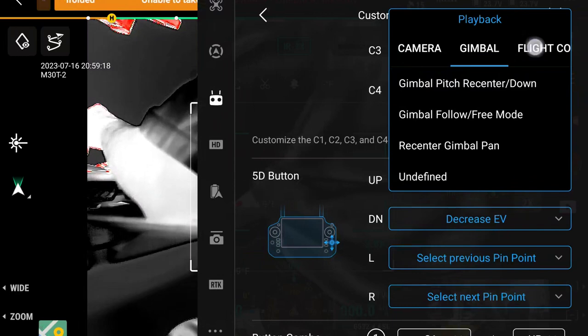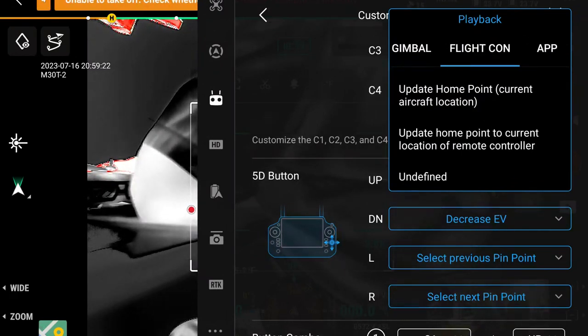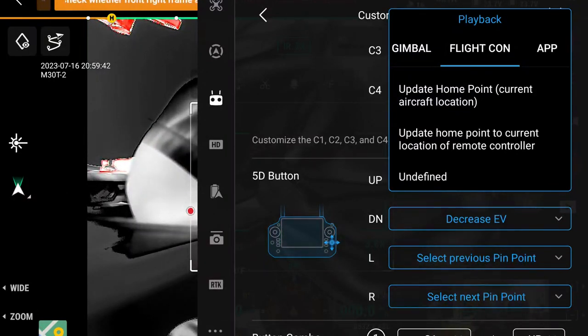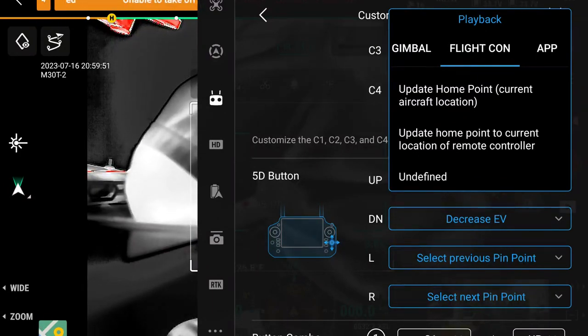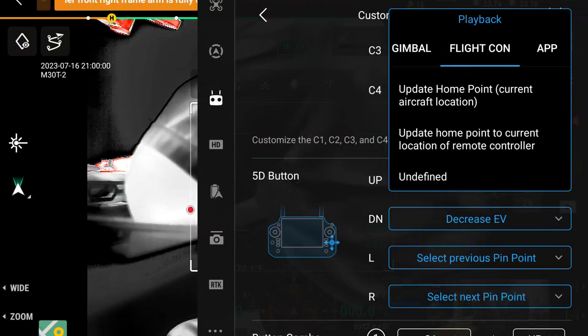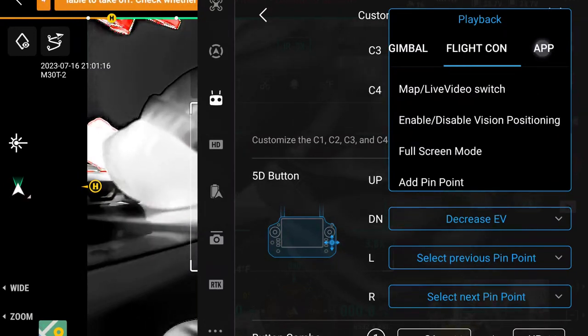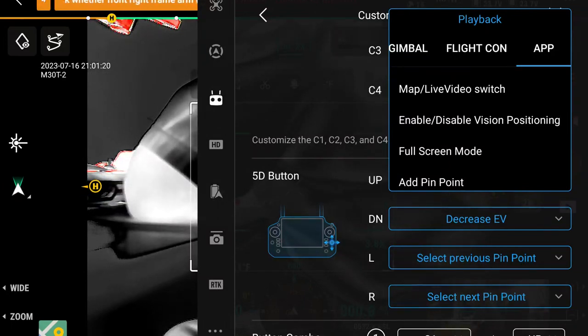Recenter pan is the right middle finger the way I have it set up. Moving over to flight controller options: update home point with your current aircraft location. Say a SWAT team convoy parks right on top of your landing zone — you fly the aircraft a couple of yards to the right, hit that button, and update your home point. I don't think that happens often enough to justify a physical button. Update home point to current location of remote controller — maybe you're in a moving car and when you stop you hit that button; now your controller is the new home point.